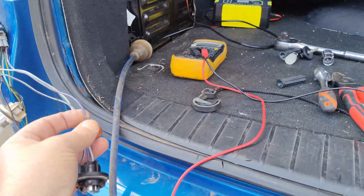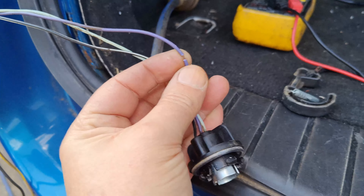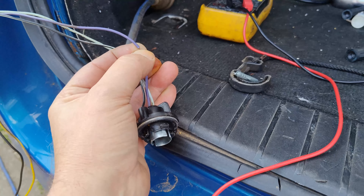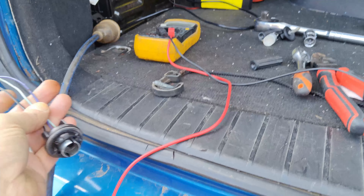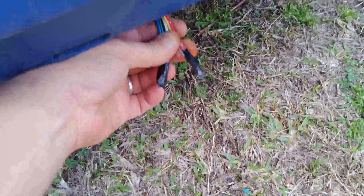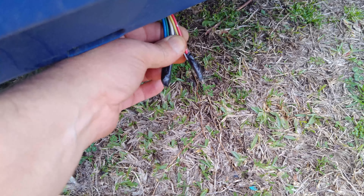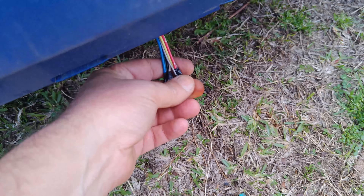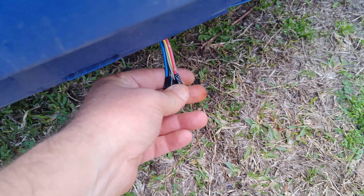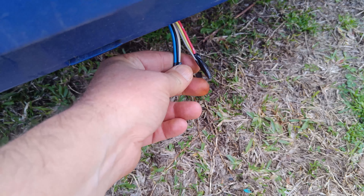First things first — the simple stuff. I've put that bulb across to that side and nothing. I've split the cable there a little bit so I can get access to the wire and checked it for power — there's no power. I checked the earth and the earth is fine. So there's definitely no power there.